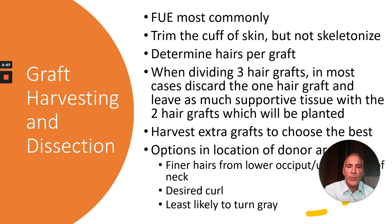You want to determine the ideal number of hairs per graft — most commonly it's going to be two hairs. If you have three hair grafts, you need to divide them into a one and two hair graft. We'll typically discard the single hair graft that's been dissected out, relying on the two hair graft with all the supportive tissue to have the highest rate of regrowth. We like to harvest extra grafts to choose the best, most commonly from the lower occiput where we have the desired curl and they're also the least likely to turn gray.